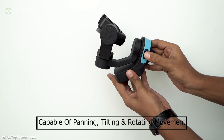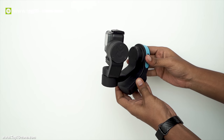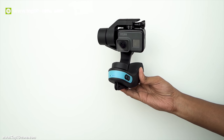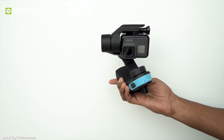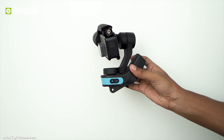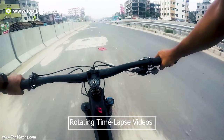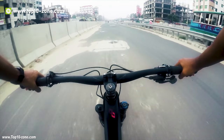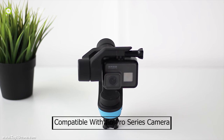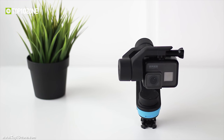This 3-axis gimbal is capable of panning, tilting and rotating movement, allowing you to take great panoramic or 360-degree video. This gimbal can take videos in follow mode where it will follow a subject, or can stay locked to a position no matter how much you move it. You can also take amazing rotating timelapse videos with your action cam using this gimbal. It is compatible with all the GoPro series cameras, DJI Osmo action camera, and action cameras that have a similar mount to a GoPro camera.